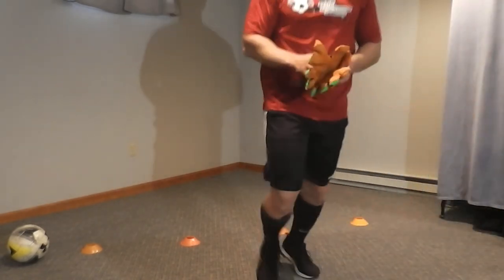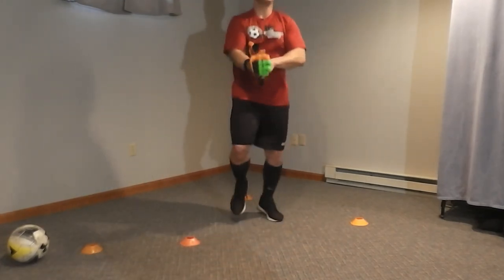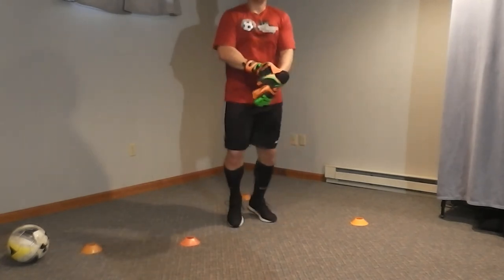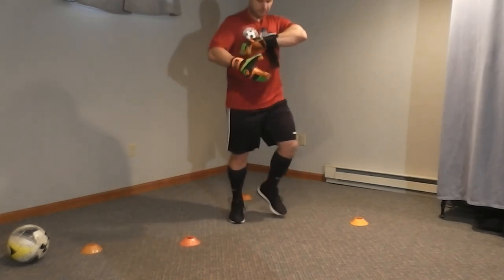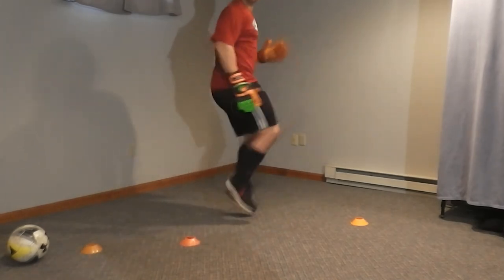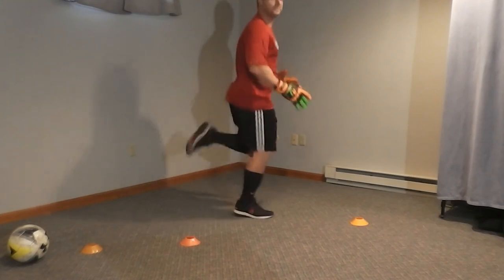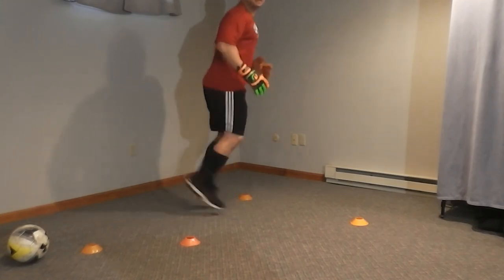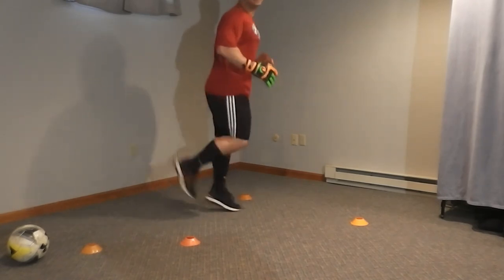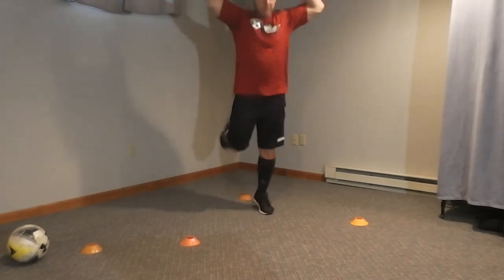Go ahead and just jog in place a little bit. Jog in place. Just getting warmed up here. High knees. Good. Butt kicks. Good job, guys. Now while you're doing those butt kicks, get your arms going. So it's like a jumping jack with your heels.